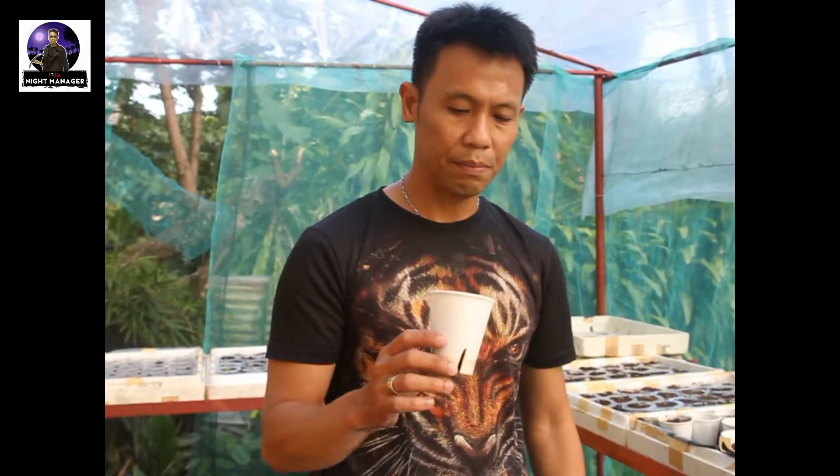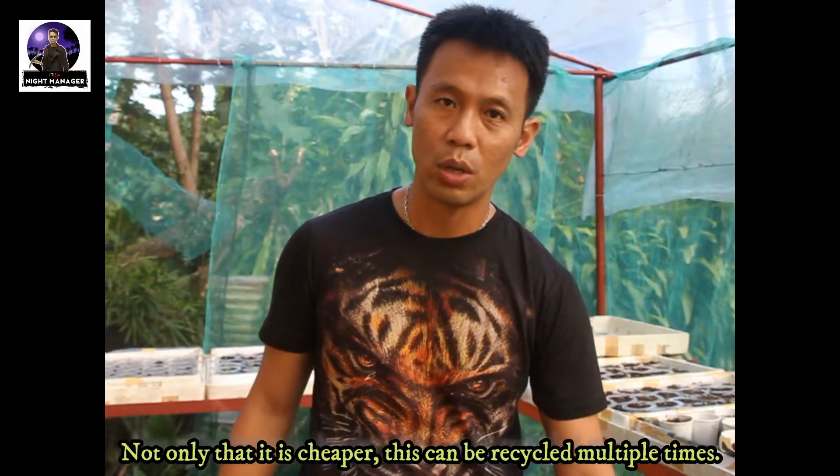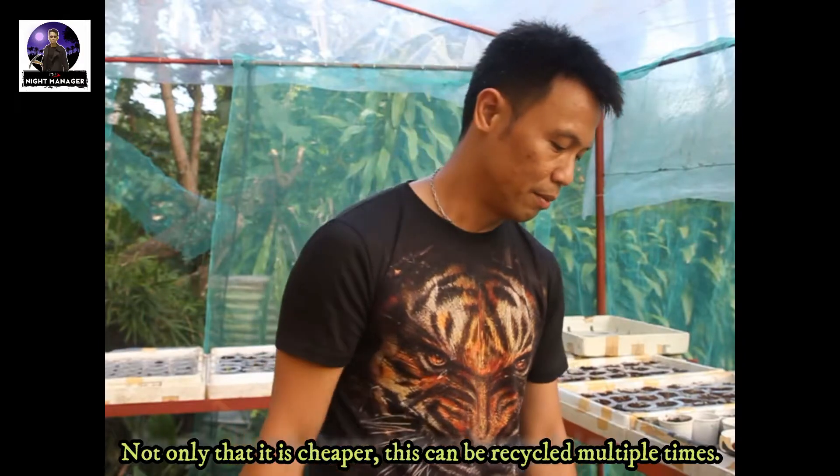I'm currently using coco peat. I used to use three medias: the vermicast, the foam, and the coco peat. There's no significant difference between using any of the three, but I prefer to use coco peat now because it's much cheaper.